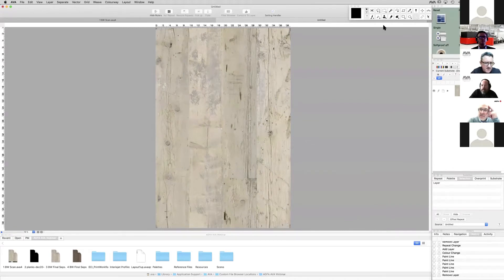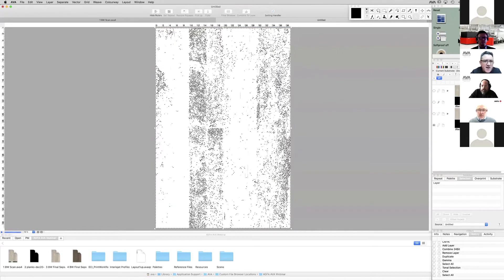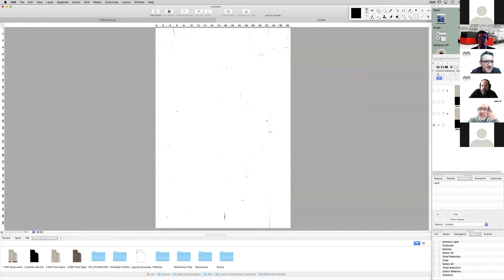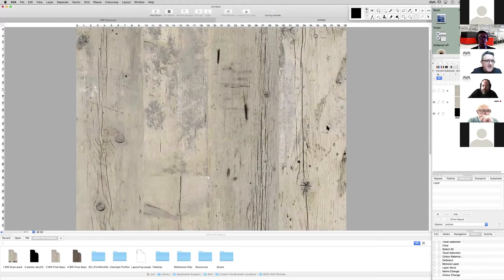Moving on to colour separations. We have some very nice colour separation tools, and you may or may not be in the business of colour separation. You may just wish to edit the image and print it as an image, which is absolutely fine. However, if you do want to re-engineer the design as a printing pattern, it is a good idea to colour separate the design. If you have future plans to make it a gravure printing pattern, then obviously colour separation is necessary.